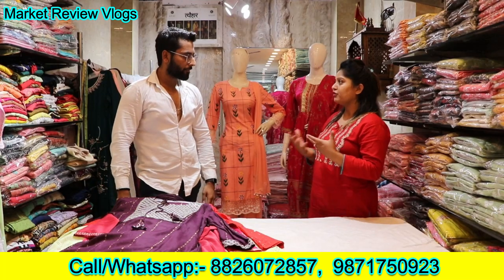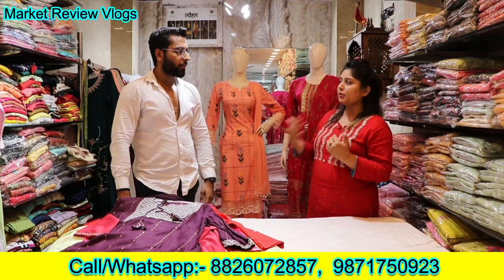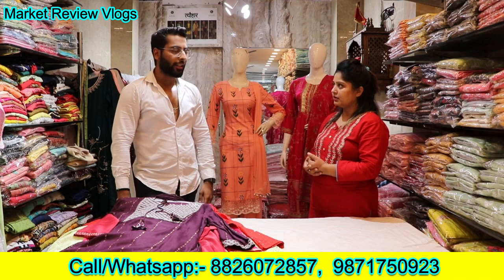Thank you. As we are here today, this is our first time. So, how much of your collection? Minimum, how much do you start? From ₹895 starting to ₹1495.